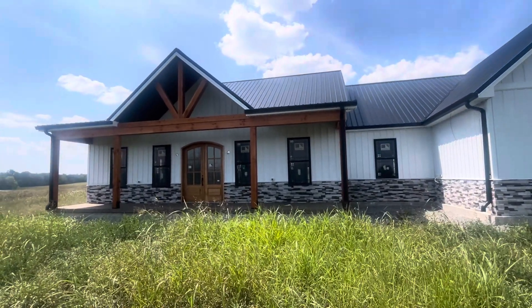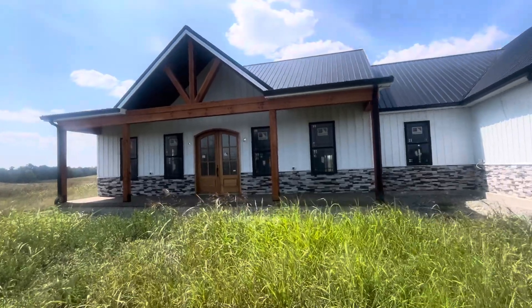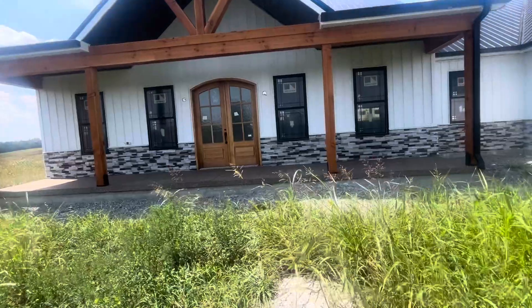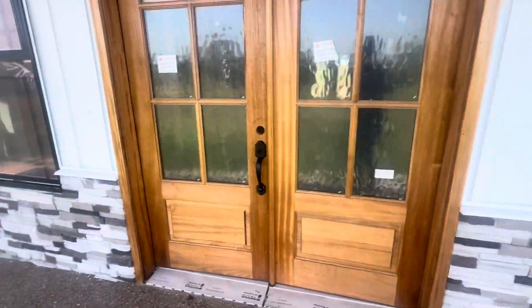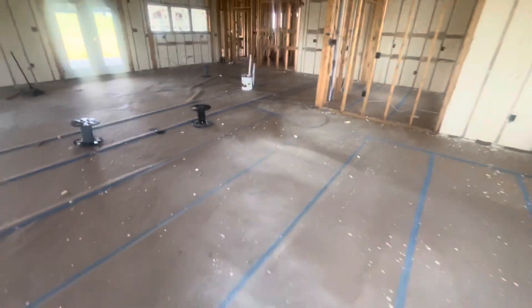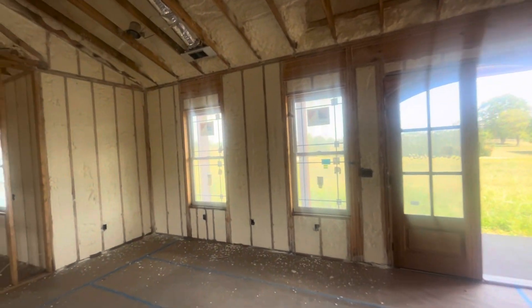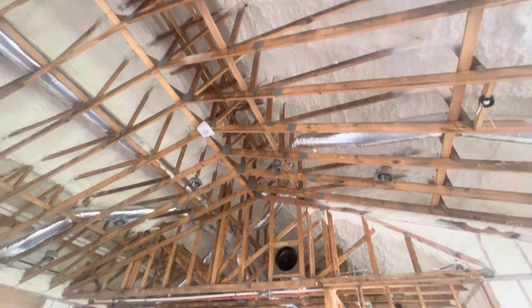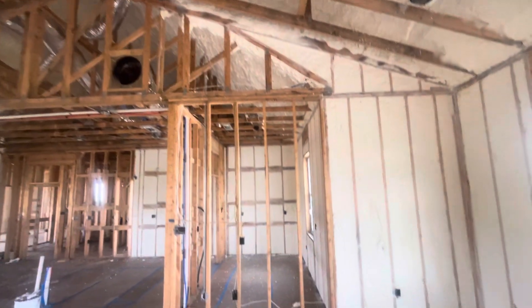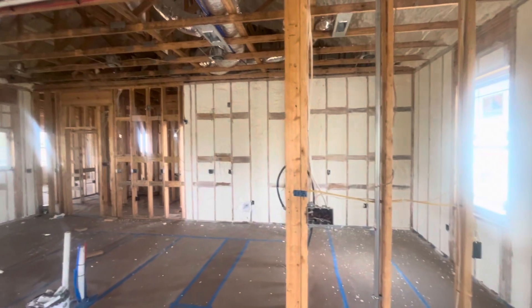Here we are at our summertime metal building project. We just finished installation and drywall will start next week. Here we are with all foam insulation — we had it done on the roof and the ceiling inside. I would highly recommend if you're doing foam, do all the walls and the ceiling.